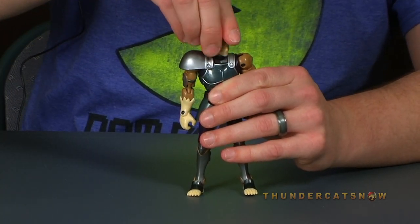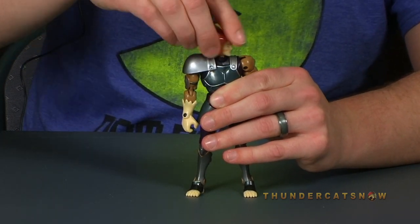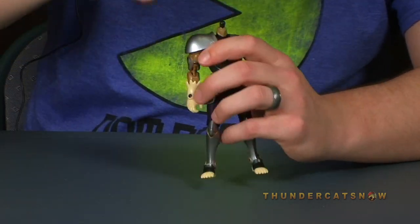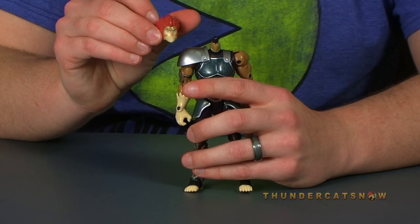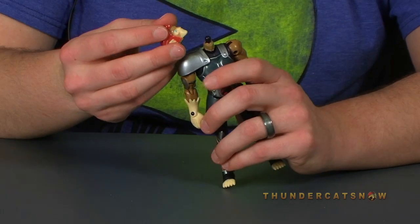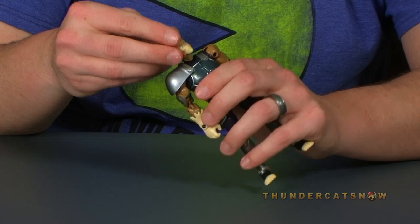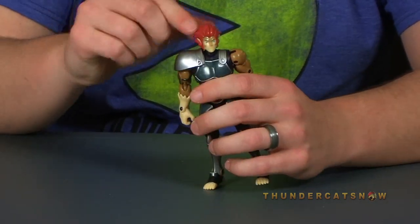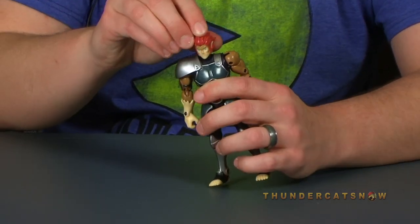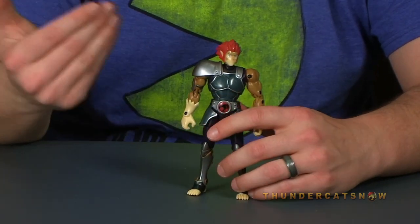The head mostly moves just left and right. There's also a joint down in the neck that allows movement forward and backward. One other thing to notice about the head is that it easily pops right off the ball joint. I don't know if this is by design or if this is simply a flaw with my actual Lion-O figure, but it does seem to fall right off that joint pretty easily when you're articulating it. So it is something to be cautious of.